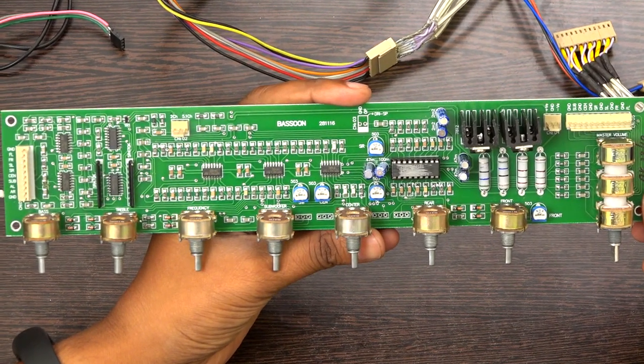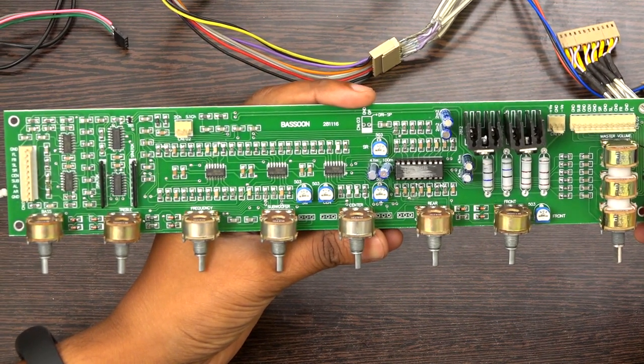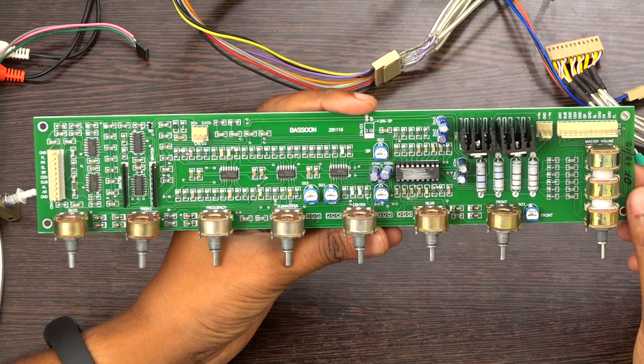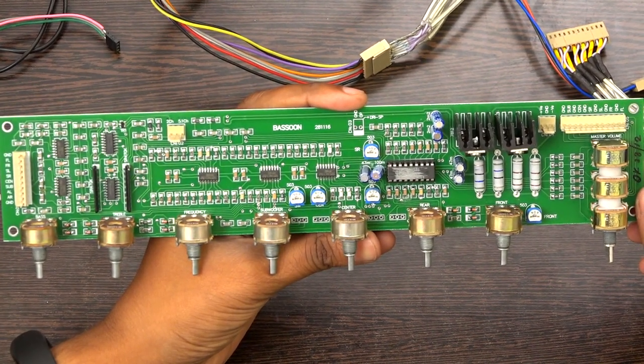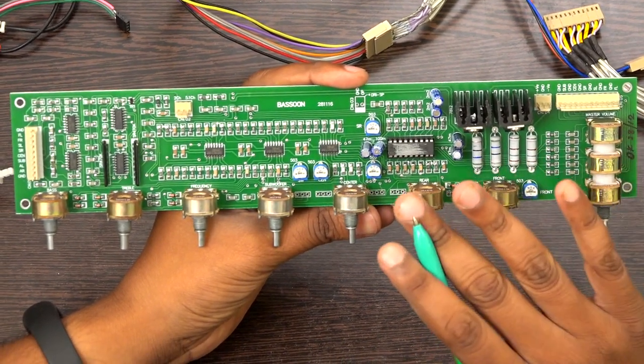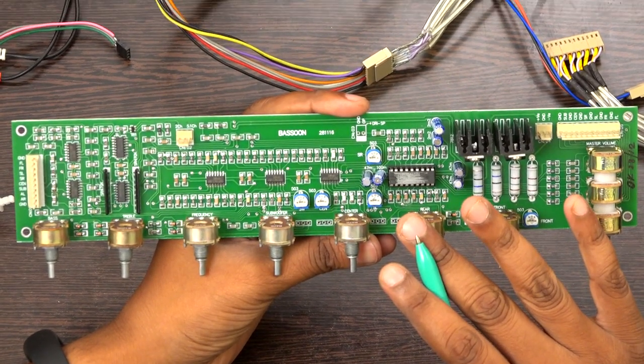Hi everyone, welcome to Besson Technologies. I am holding a 5.1 home theater pre-amplifier board, what we call a front-end board. This board is a total solution for a home theater pre-amplifier.